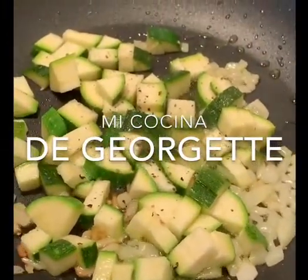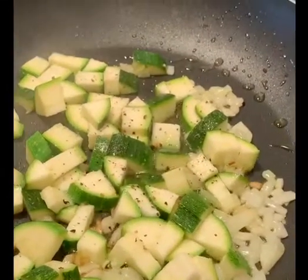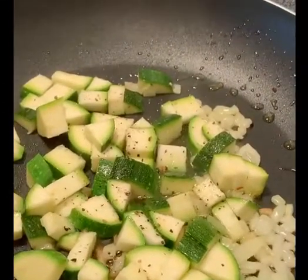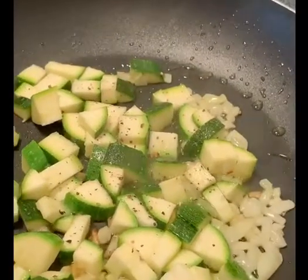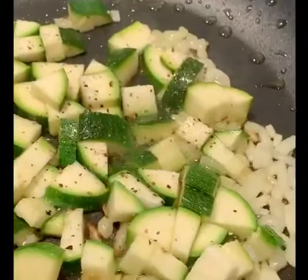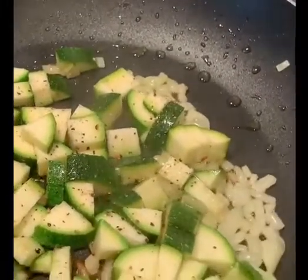I'm going to share with you how to do baked mushroom. I have put in olive oil, some onions, some zucchini, and if you can see I have in the oven portobellos which I just brushed with some olive oil. I'm going to let them be in the oven for about 10 minutes at 350 degrees.